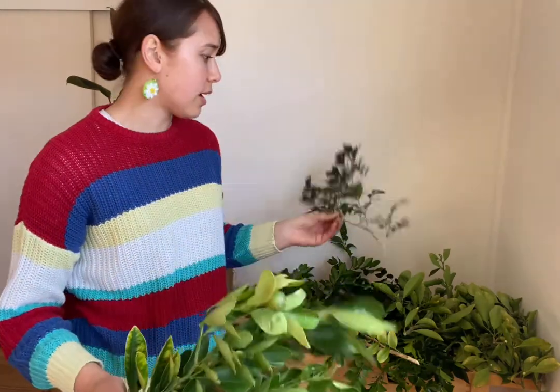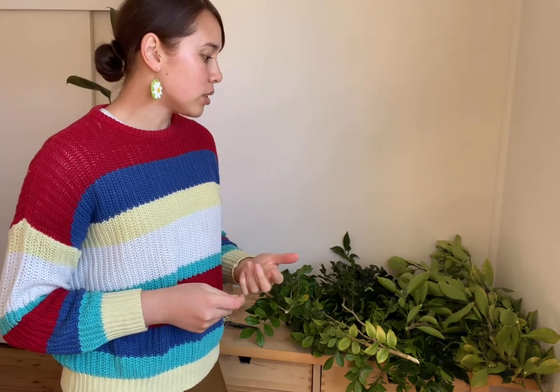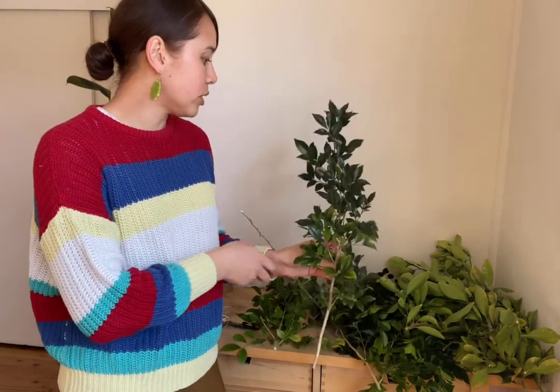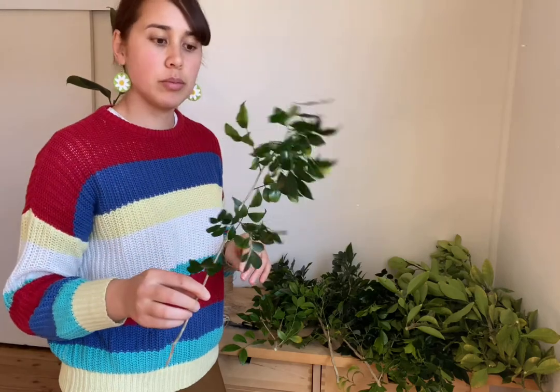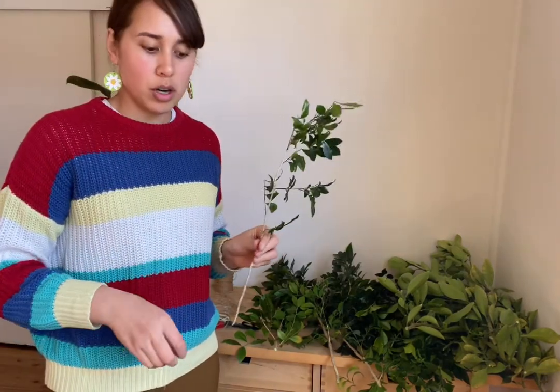The options are endless. There are some foliages that are better out of water, but most of the hardy type foliages are pretty good. You can always test — just snip a piece, sit it somewhere, and see how it goes. That's a lot of what you do in floristry anyway if there's something unfamiliar that you've got.